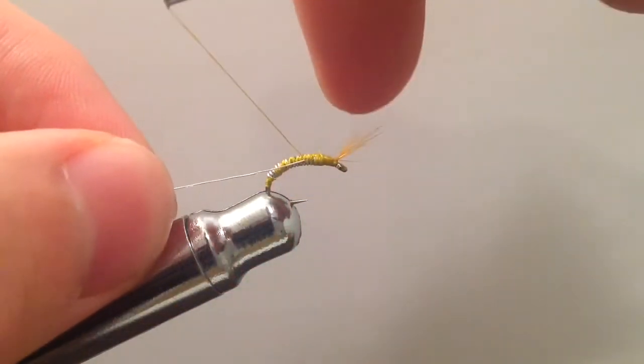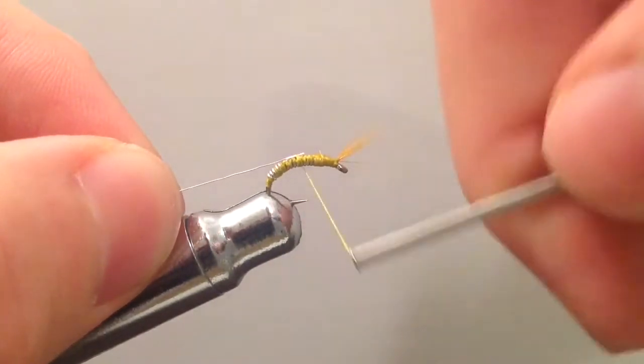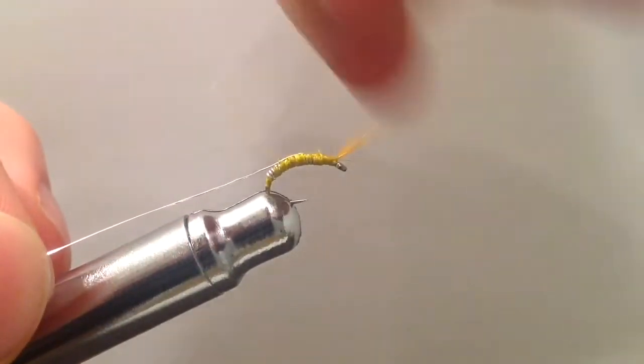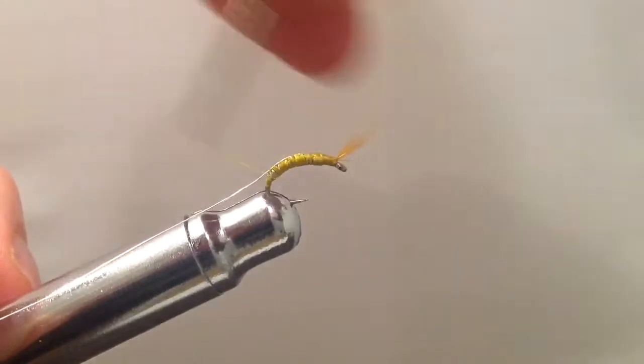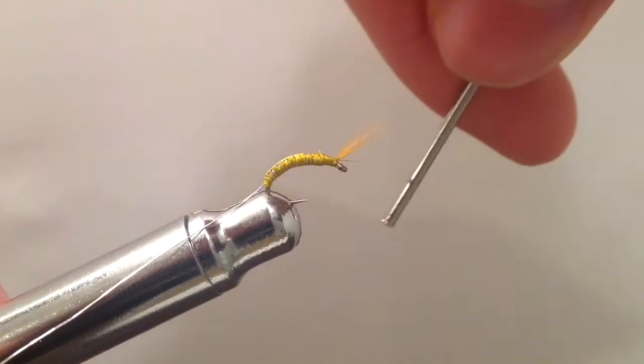Next we're going to take some silver ultrawire and tie it in, which will be used later on as the ribbing to give the scud some segmentation. Go ahead and wrap that back down into the bend of the hook.